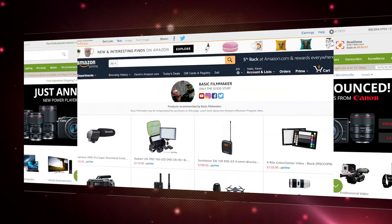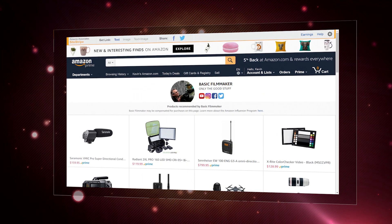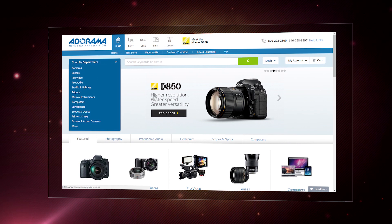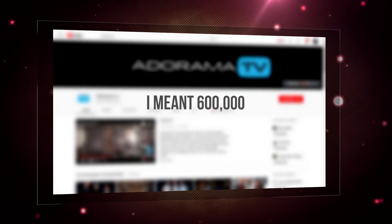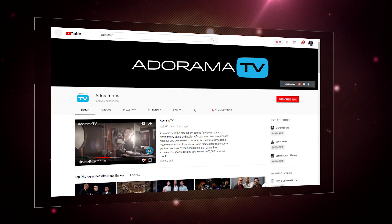There are three places any gear-hungry filmmaker will go to either buy or lust over new gear. These are B&H, Amazon — and I have my own gear page on Amazon — and Adorama. They have their own YouTube channel with over 60,000 subscribers, which I'll link in the info card and in the description below.